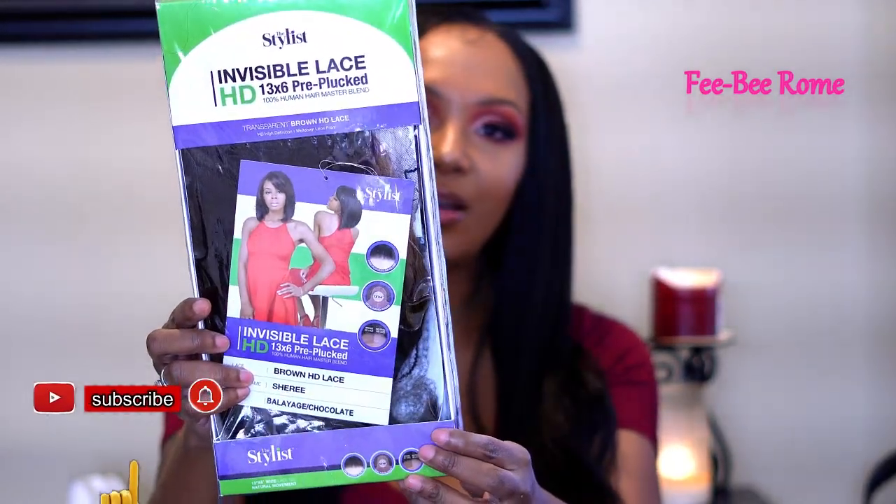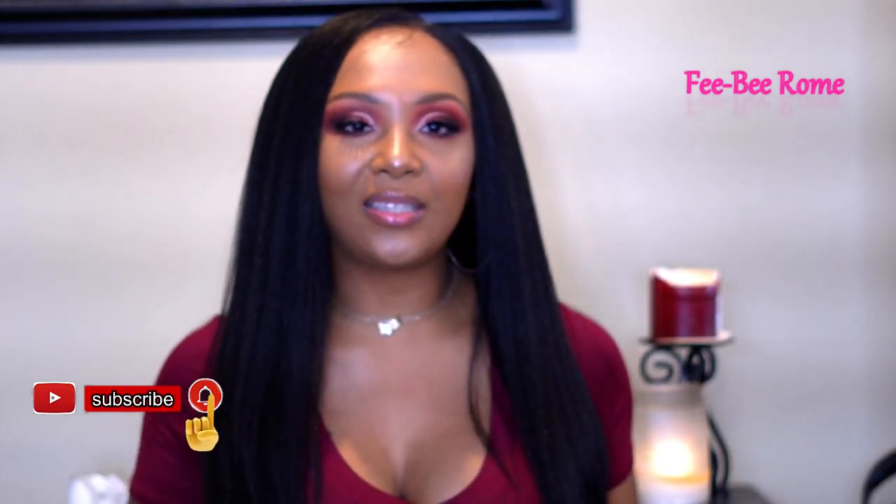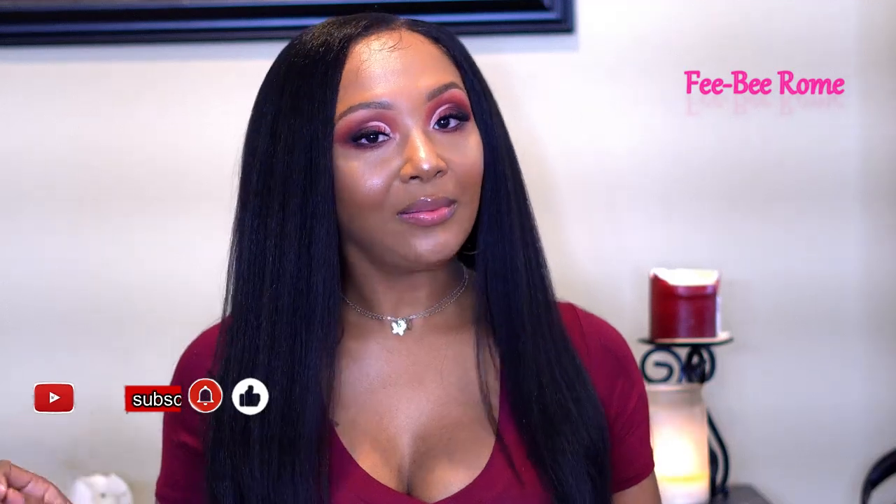Welcome back to my channel! I am back today with another video, and today I have another wig to do a review on. The one I'm going to be reviewing is from The Stylist. This one is called Sheree — this is what she's looking like on the dot card. This one should be interesting; I've had a few from The Stylist and I do really like that brand.